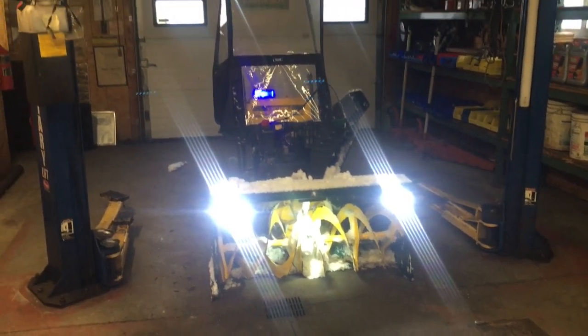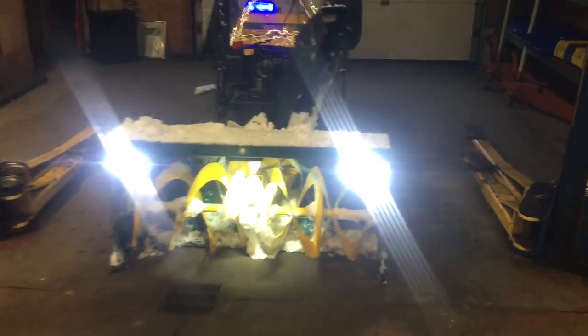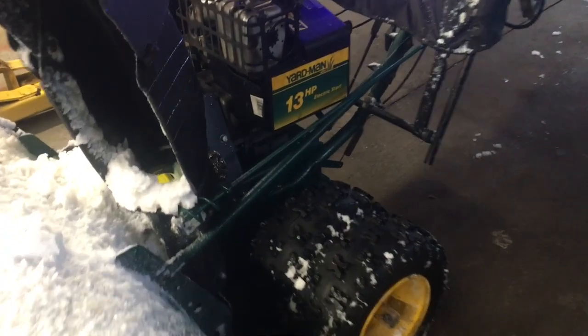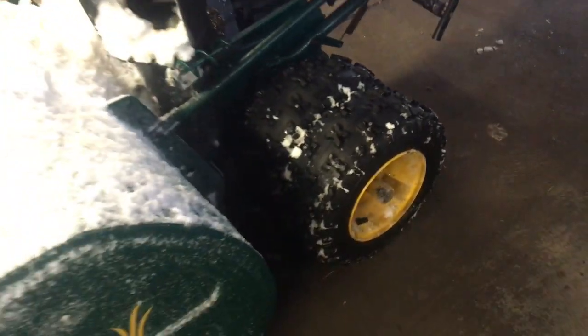Well, here we are back again in the quote-unquote man cave, and today's topic is snowblower porn. Got your attention, huh? Just a little tickle to loosen you up there. It's all good here.